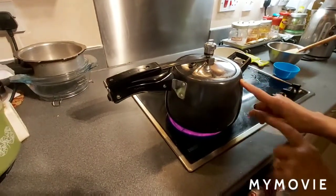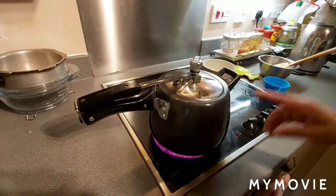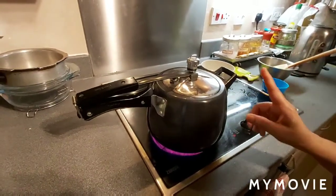You can cook in a pressure cooker or you can cook in an ordinary pan — no problem — but an ordinary pan takes longer time. This pressure cooker is okay for four whistles.